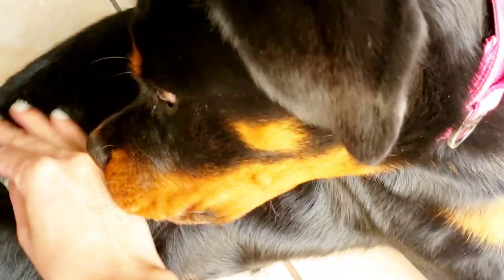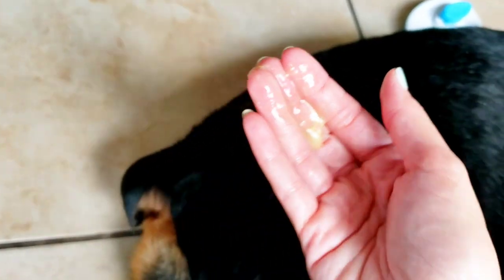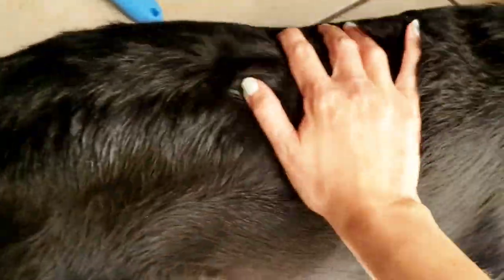I put some on my fingertips and started rubbing it into her skin. Her hair is pretty thick back there, so I had to do a lot of rubbing just to get it down to her skin — and as you can see, she was wondering what the heck I was doing. I wanted to make sure I really got her skin well, so I went in for a second application because it was very dry.